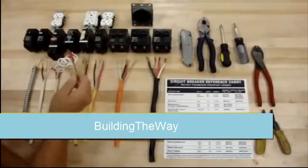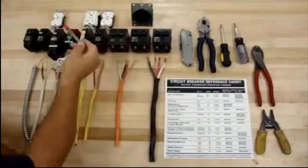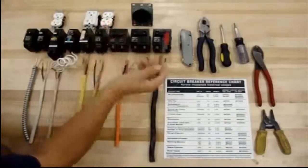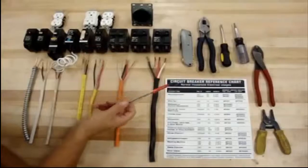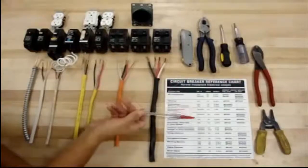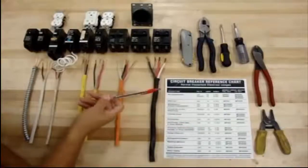What we're going to show you here is the different breakers, the wire sizes, where they're used, some of the tools that we have that we've used on the projects, and some of the information that you can get from the back of the panel boxes.